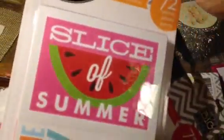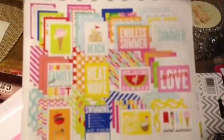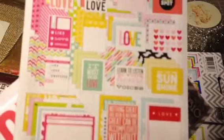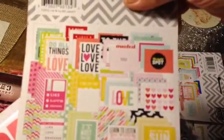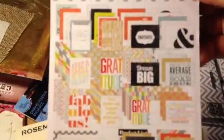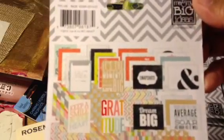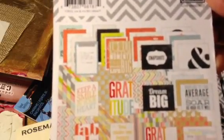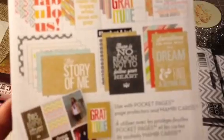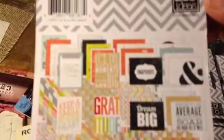This one is a summertime pack which I really love the colors on. These are all summer designs. And then this one is love — you can see it here. I've decided I am not going to do Project Life this year because I don't think I can keep up; I just have too much to do already. And then this last one here — I don't know what this one is, dreams I guess. They each had names but I don't know them because they don't put it on the package very clearly.